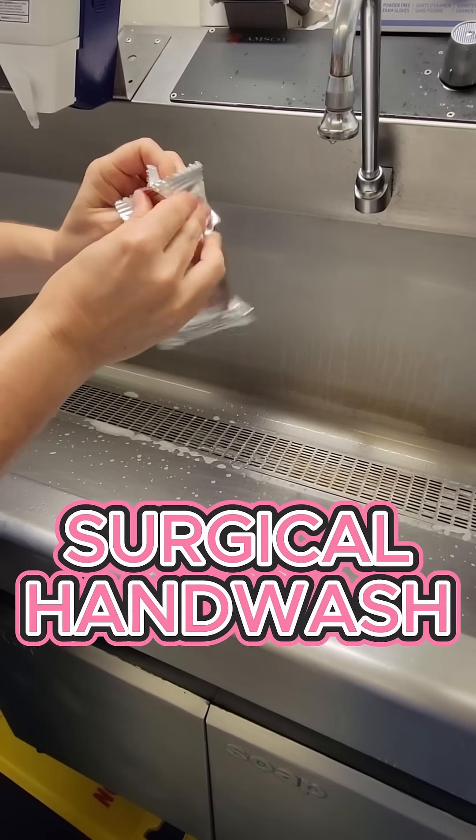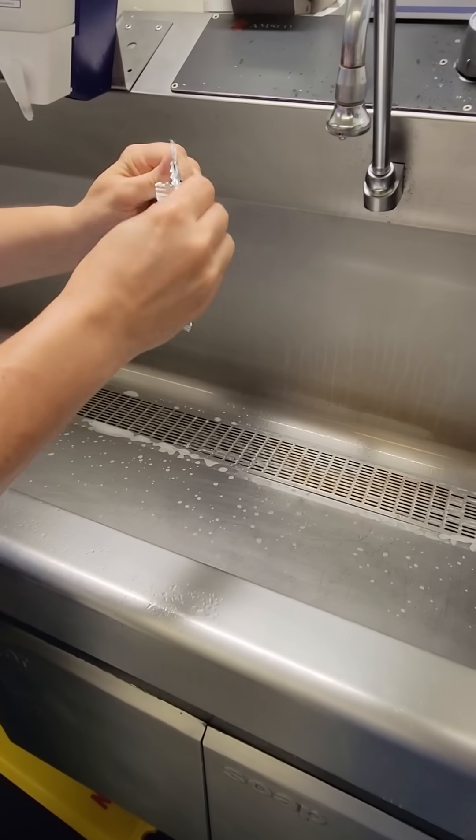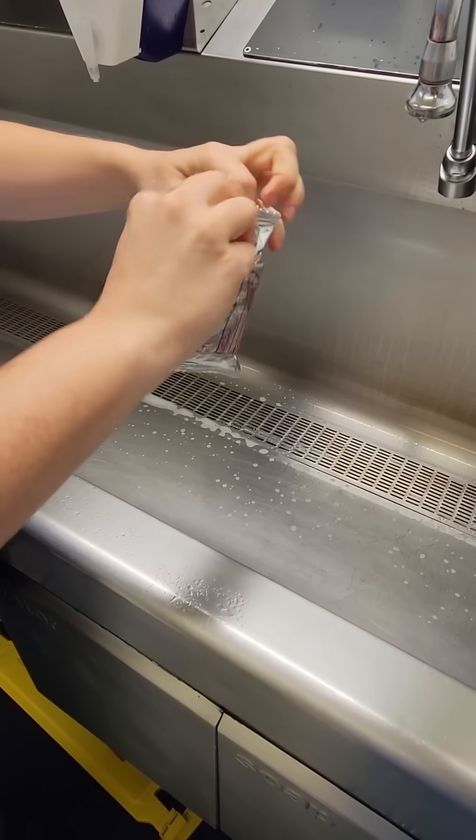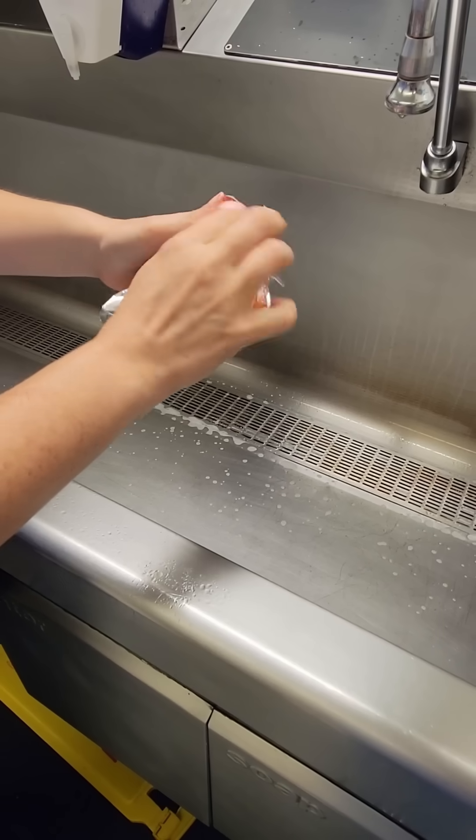Come do a surgical hand wash with us. Each wash should be between two and six minutes. Take off all your jewelry — it can harbor fugitive bacteria. If you have visibly dirty hands, always do a regular hand wash first.